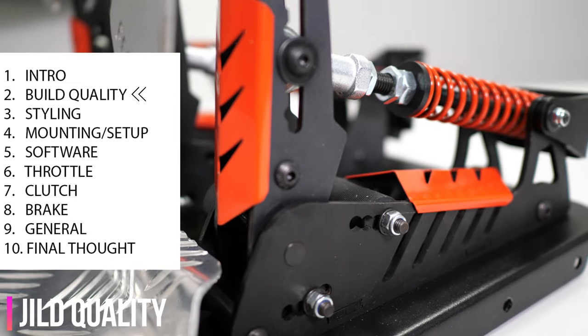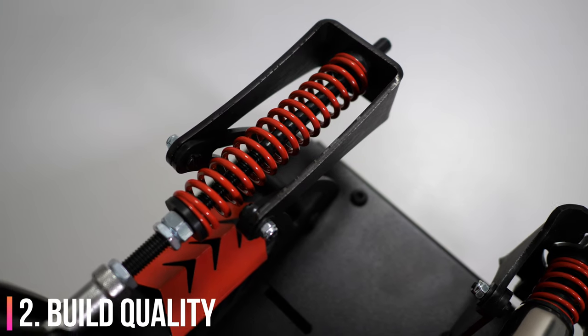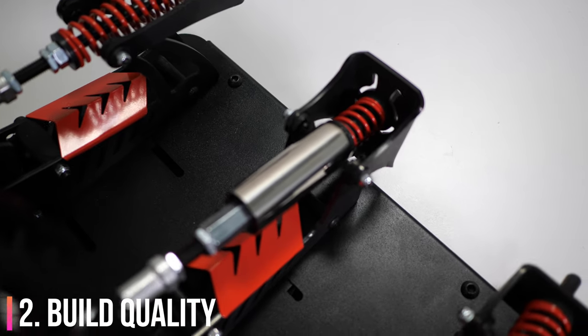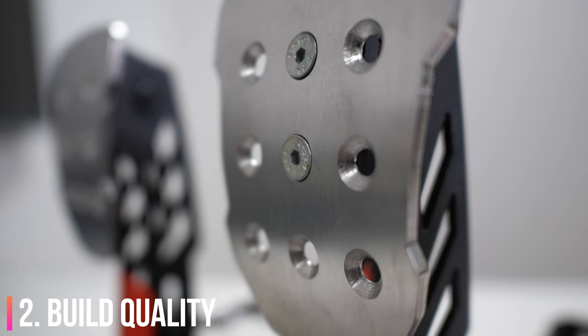Let's start with build quality. These pedals are heavy, they're really solid and they're quite professionally built. The various bolts might need a quick tighten. For me the brake pedal face came loose after a few hours of use, but that was easily fixed with the tools provided. These are hand-built so I'd expect something like that.